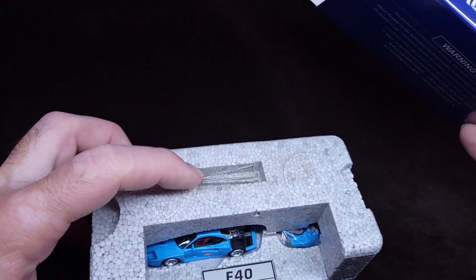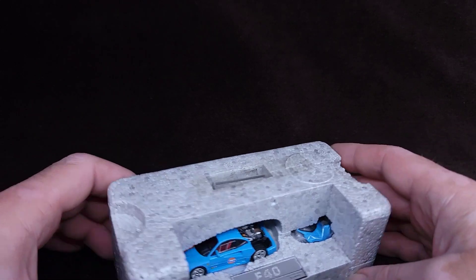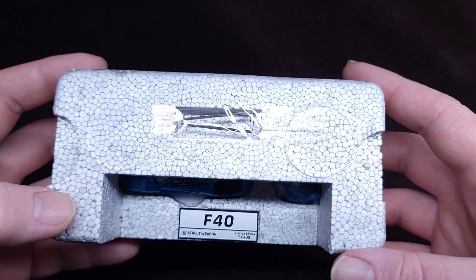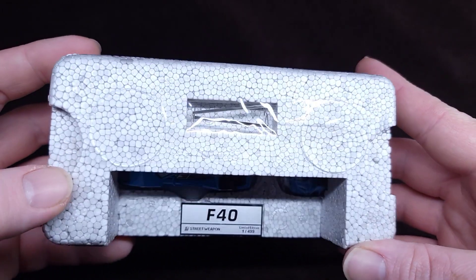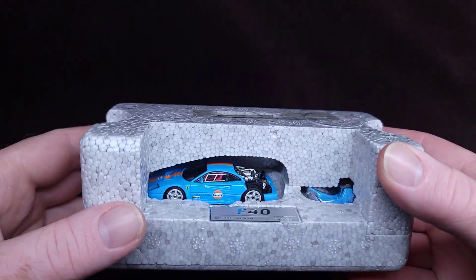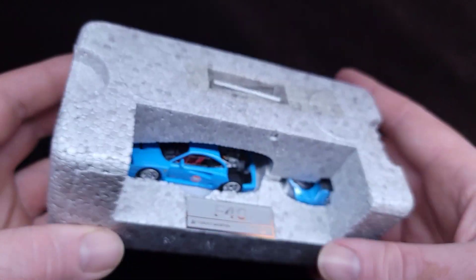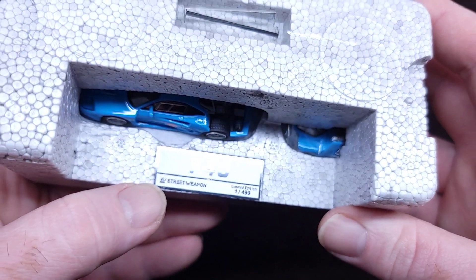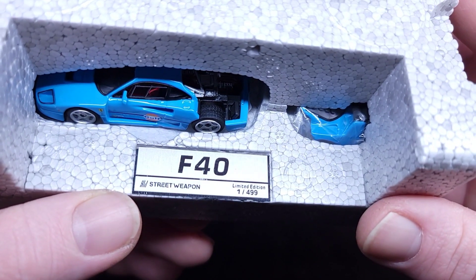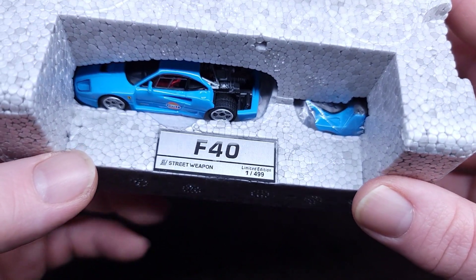Whoa, what's that? So we're done with the box. Now we have this actually kind of cool looking foam with some kind of... oh, that's probably like a stand for the trunk — the bonnet. Let's have a look at what it says here. Street Warrior. Limited edition to about 500. That's kind of cool.